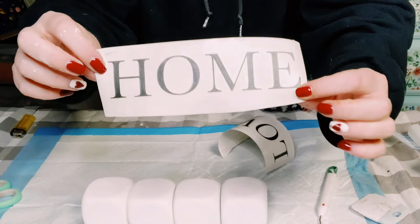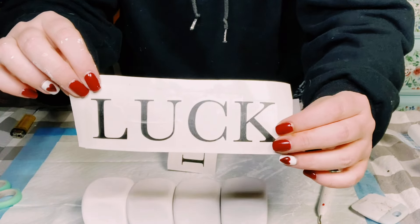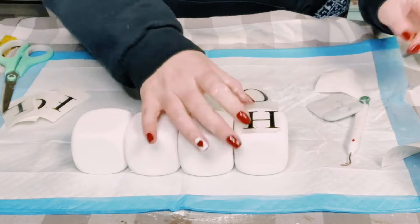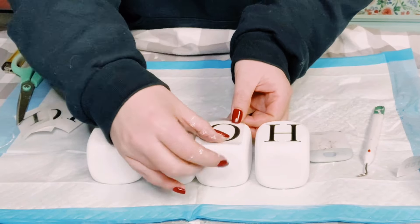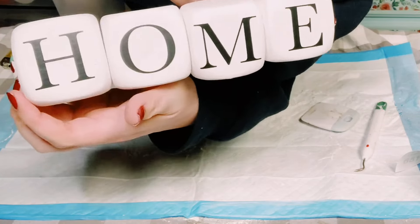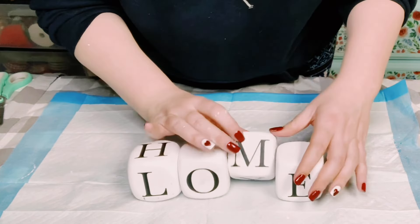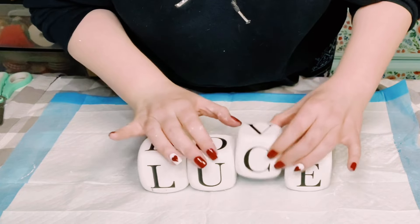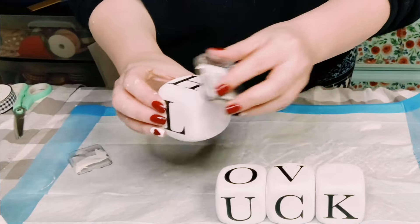I made these sayings using my Cricut machine with permanent Oracle 651 vinyl — it says 'home,' 'love,' and another word. I cut those into individual letters and began applying the vinyl right onto the dice. I made it so you can interchange the words for whatever occasion — all you have to do is flip each die around and it will spell a different word.